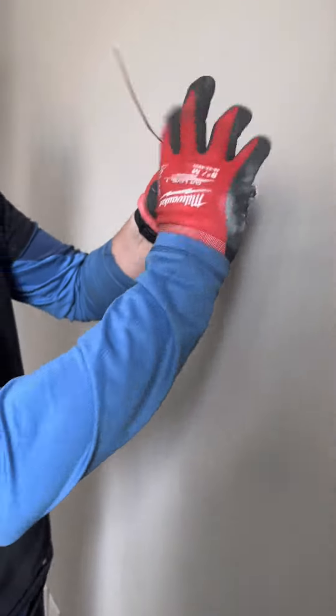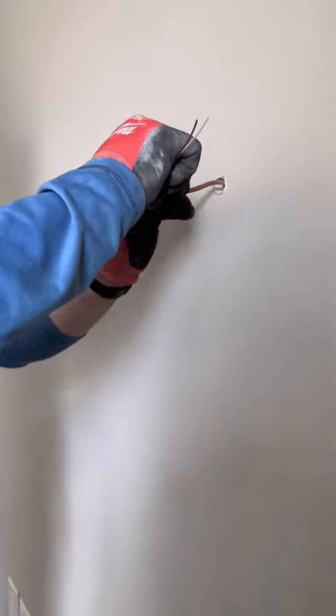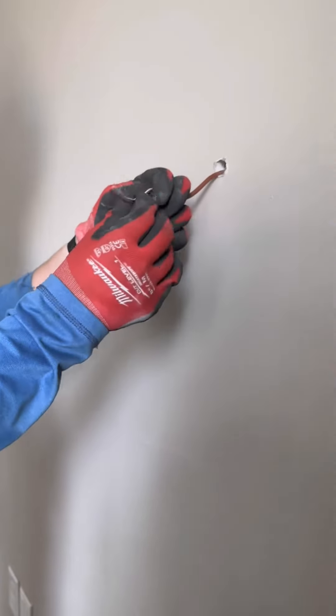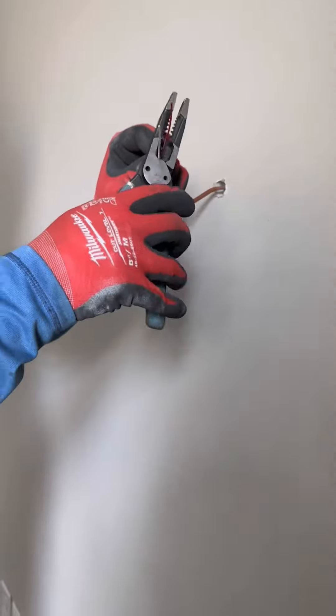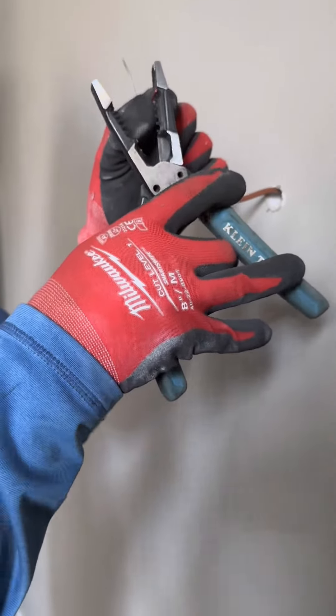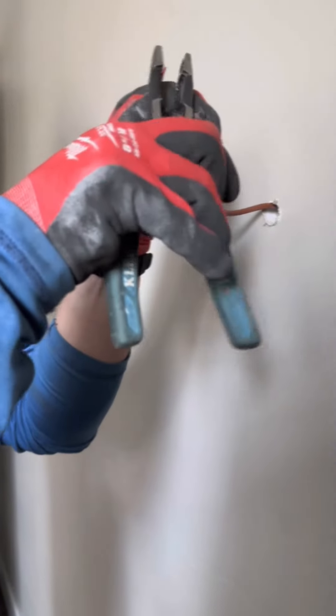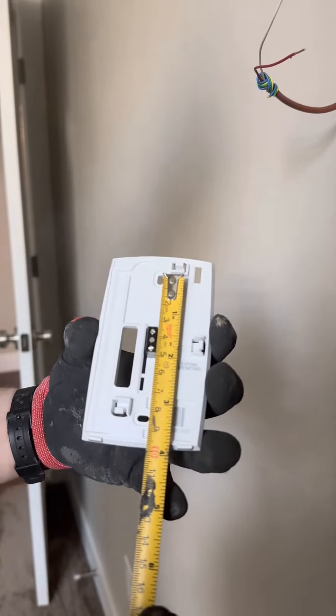For this thermostat you only need two wires: the red and the white. I trimmed down the other three wires — in this case it was a five-wire thermostat, yours may be less or more — but I wouldn't cut them off completely as you may need them in the future for a common wire, or if one wire gets damaged you have an option to use one of the other colour wires. Finally, strip the red and white wires about a quarter inch down to reveal the copper.